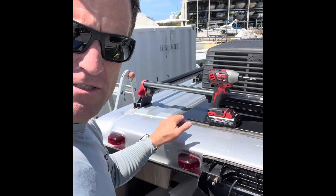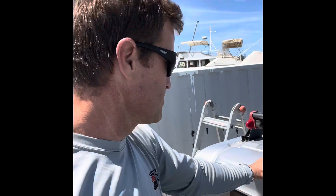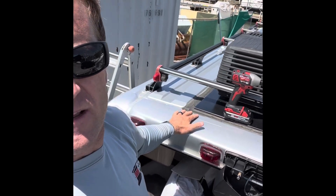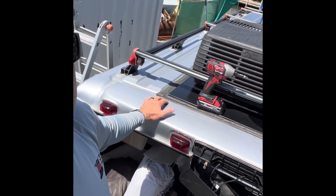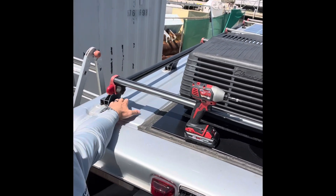Hey everyone, another install video here. I'm going to be adding an external cell booster antenna — it's a pointing antenna, which I'll show you in a little while. I know a lot of people do the WeBoost, so this would apply in the same way really — everything I'm doing.